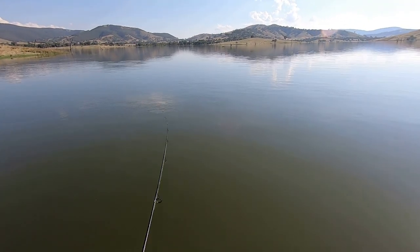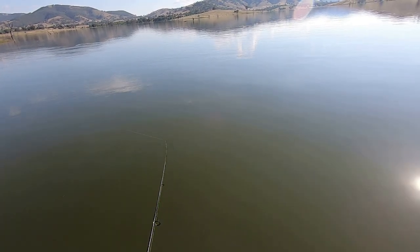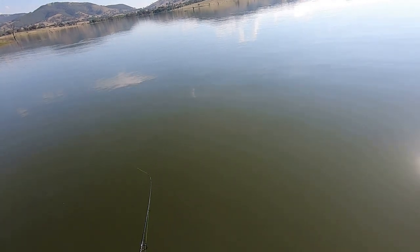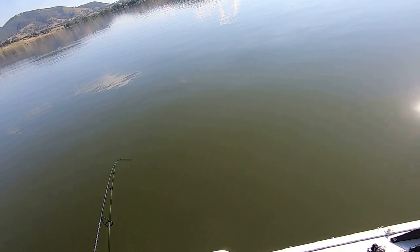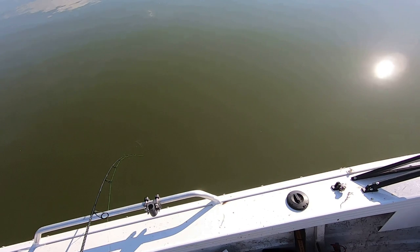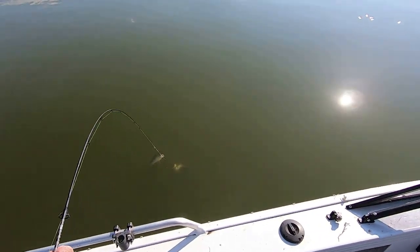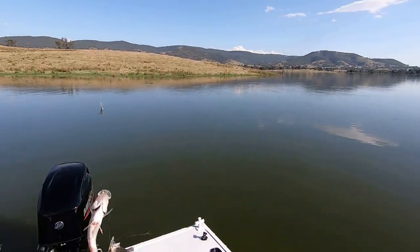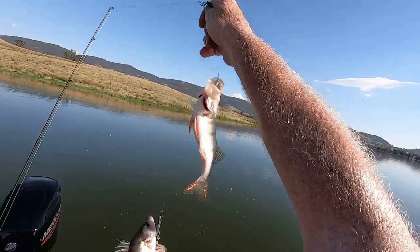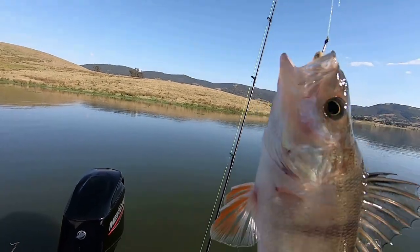There's one - fish on! So what I do is just leave it there, let him burst around a bit, have a bit of fun, and then eventually something's going to turn to the other hook. You can end up with two, and often three. Have a look at that - three redfin!